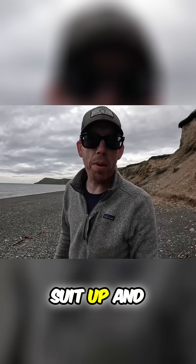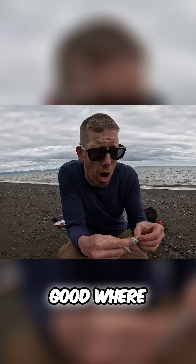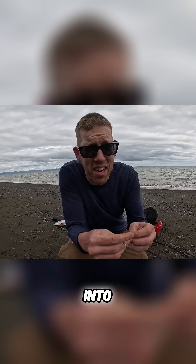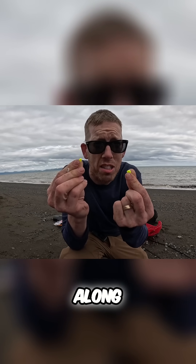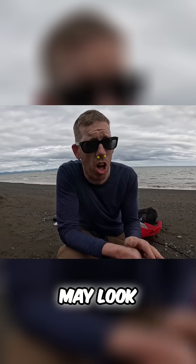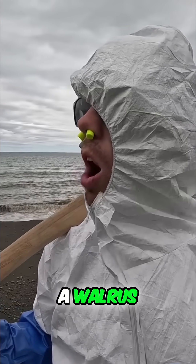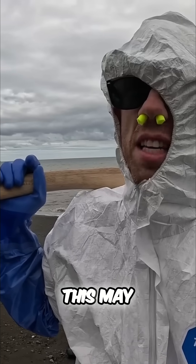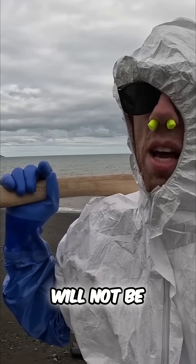Feeling cute — I think it's time to suit up and do the dirty job. I'll be honest, it doesn't smell very good where I'm sitting, and once I cut into that carcass it's gonna get much much worse. So I brought along some earplugs — may look ridiculous but it's worth it. Feeling cute, might go cut up a walrus. This may seem like overkill, but anything that gets rotted walrus on it will not be allowed back into my house.